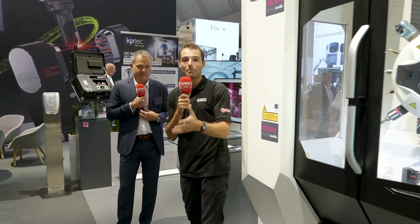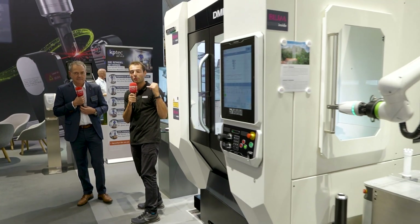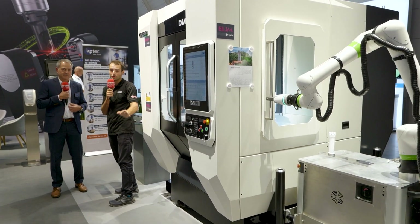So if you're worried about process security, even if your machines are running at the weekend, make sure you check out BLUM equipment and also BLUM software for total process security across your factory.